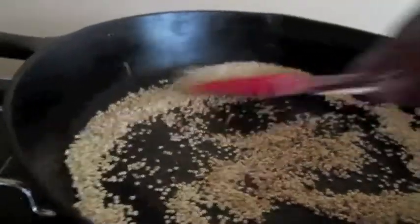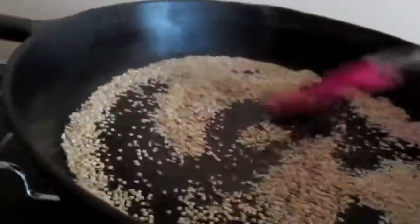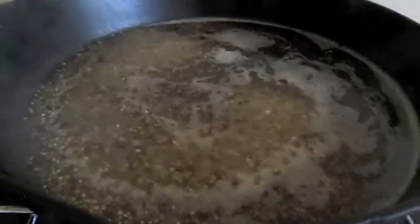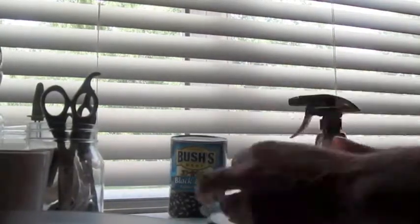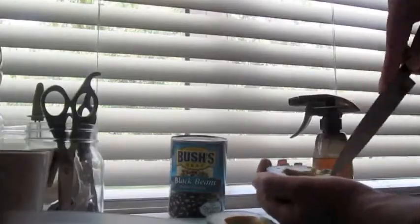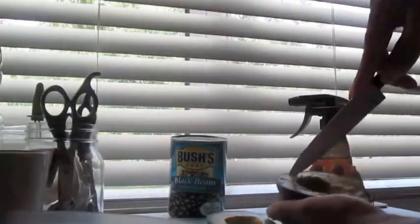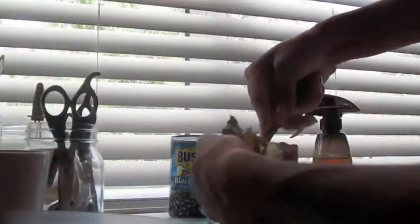Add enough water to cover the grains. Quinoa will grow to four times its size once water is added. Bring the heat up to make it boil, then reduce the heat to make it simmer. Cover and let it simmer for 15 minutes. For this recipe, you're going to need avocados that are ripe. Take out the pit, take out the avocado part in the middle, and then keep the avocado shell because you're going to need that later.